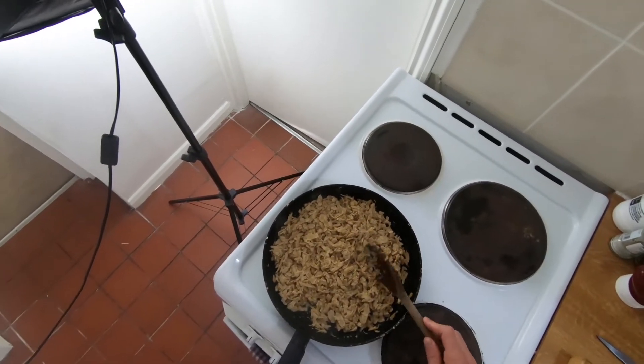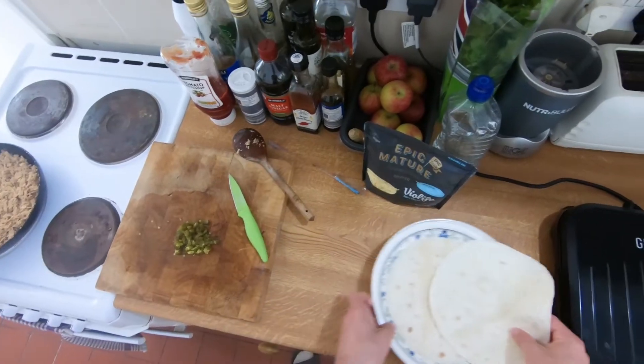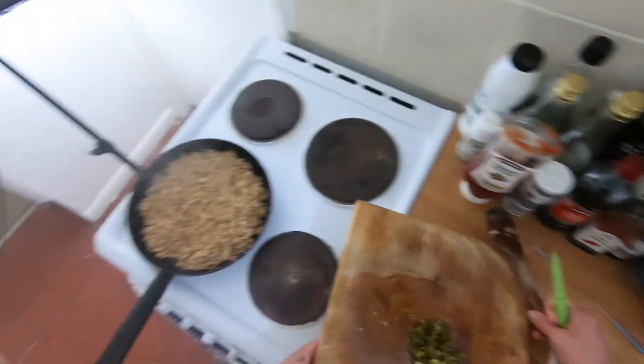The pulled pork is almost there, and I reckon we should turn the grill on now because it won't be too long. Let's add in the jalapeños.